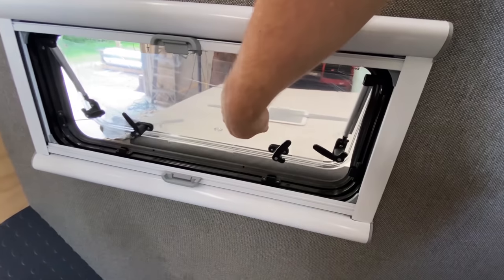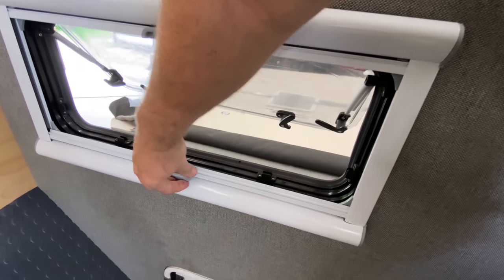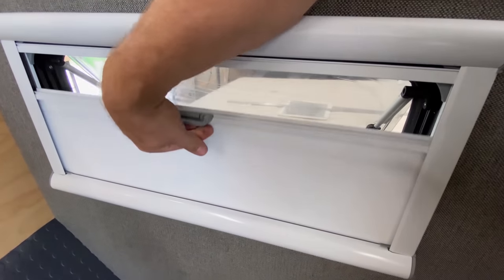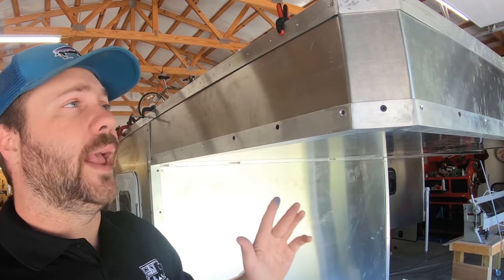I came across these campers on Instagram and as I was chatting with Drew we decided to do a little video collaboration. Drew was kind enough to send me some GoPro footage of him walking through these campers, highlighting some of the different aspects about them — what makes them unique, touching on the price point — so without further ado I'll let Drew do the chatting.